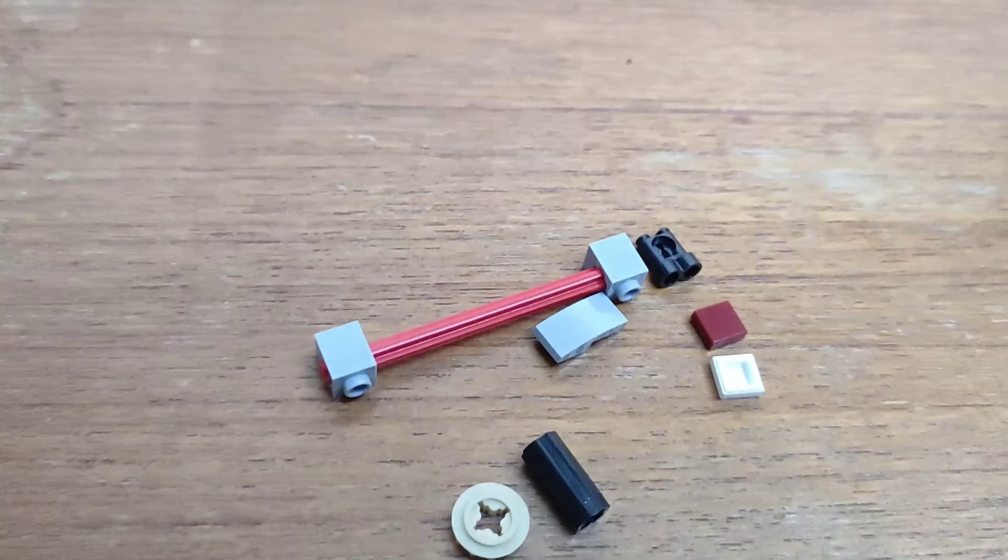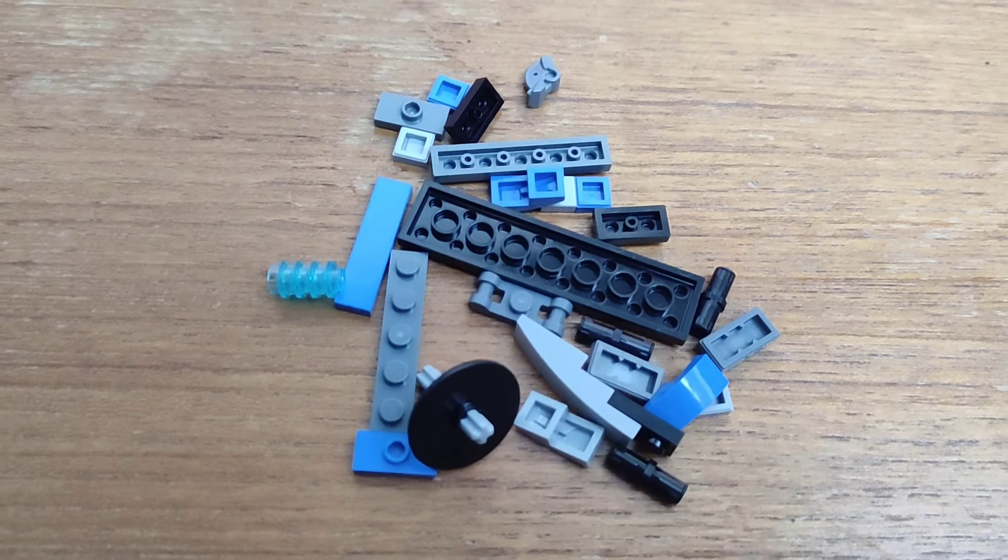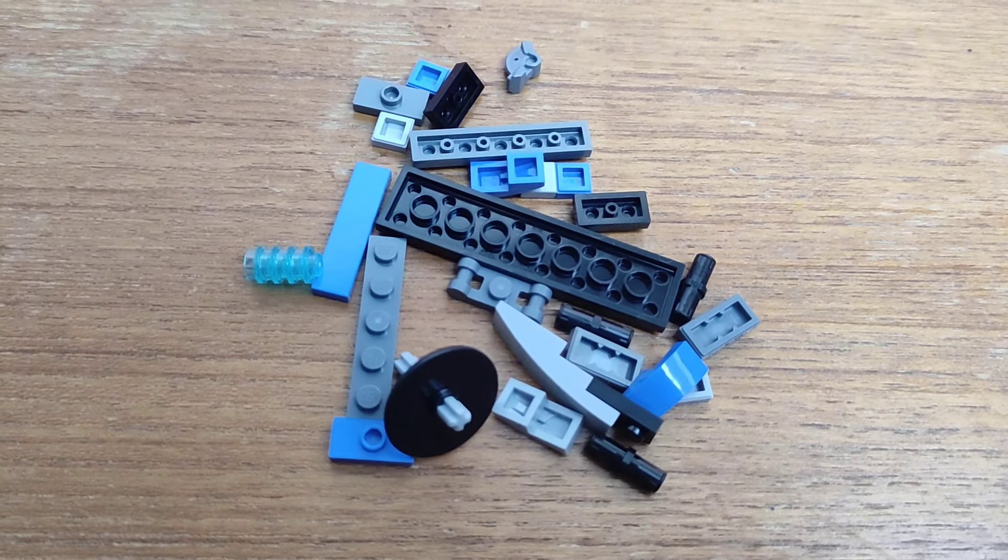These are all the spare pieces I have left from the 501st build, which really isn't that many. I have a lot more spare pieces for the 332nd build, but I think it's a bit better. And now it's time for the big reveal.